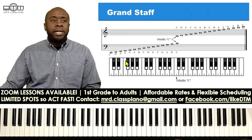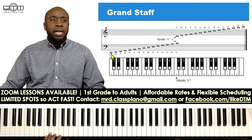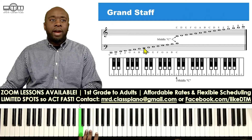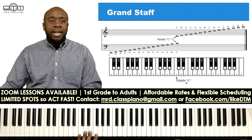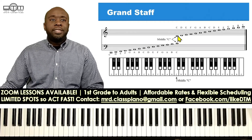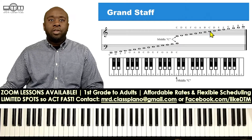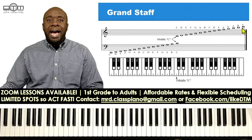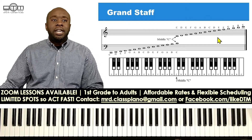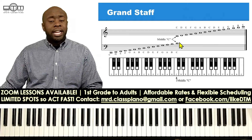If you have to play this lower C here, it will be here on the staff. If you have to play this C here, it's right there. Middle C, as you see on the image, is here. When we go into the right hand, the upper C is located there, and then we have one of the high C's right there. I just wanted to use C to help you out.